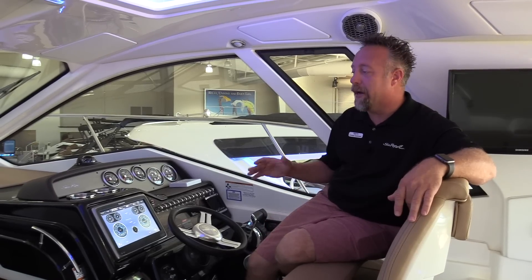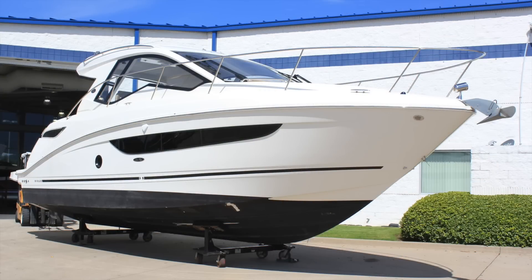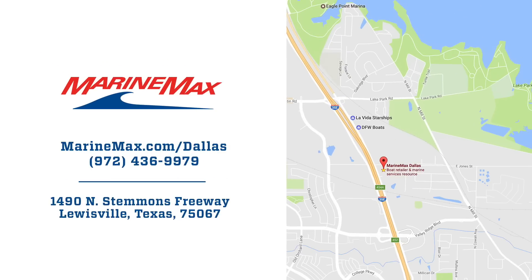Hey guys, thanks for joining me on this 350 Sundancer. Again, my name is Chris Harding. We'd love for you to visit us online at MarineMax.com — look through all of our boats, look through this boat. We have plenty of pictures online. We'd really like for you to stop by the store and allow us to walk you through the boat, show you the bow, and show you some really cool features. Give us a call at 972-436-9979, or stop by the store. Thanks, and we'll talk to you soon.